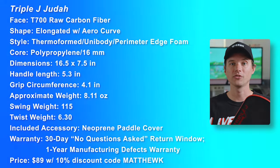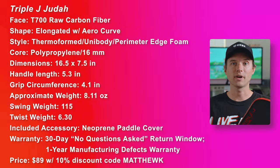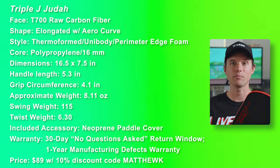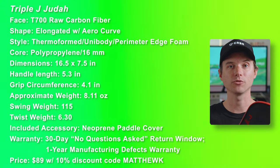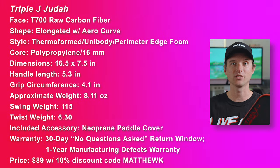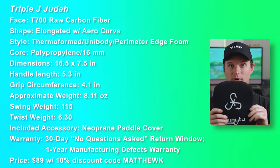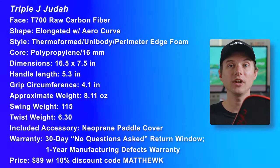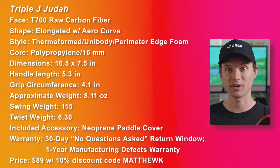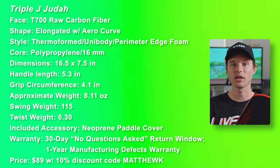Here are the specs. The Judah's face is T700 raw carbon fiber. The shape is elongated with an arrow curve. It's thermoformed unibody with perimeter edge foam. The core is polypropylene 16 millimeter. The dimensions are 16.5 by 7.5 inches. The handle length is 5.3 inches. The grip circumference is 4.1 inches. The approximate weight is about 8.11 ounces. The advertised swing weight is 115 and the advertised twist weight is 6.3. It includes a really nice neoprene paddle cover. The warranty has a 30-day no-questions-asked return window and a one-year manufacturing defects warranty with shipping costs covered. The price is $89 after promo code MatthewK for a 10% discount.